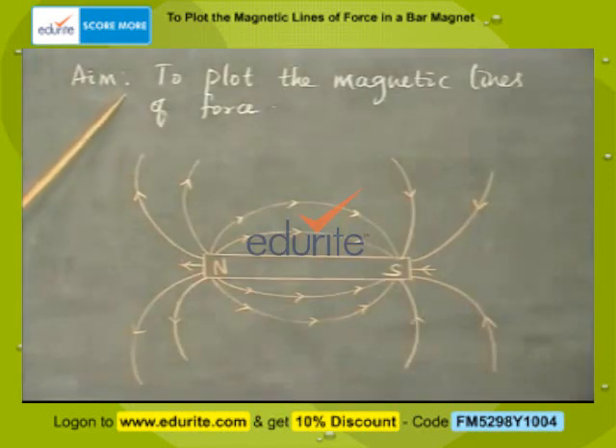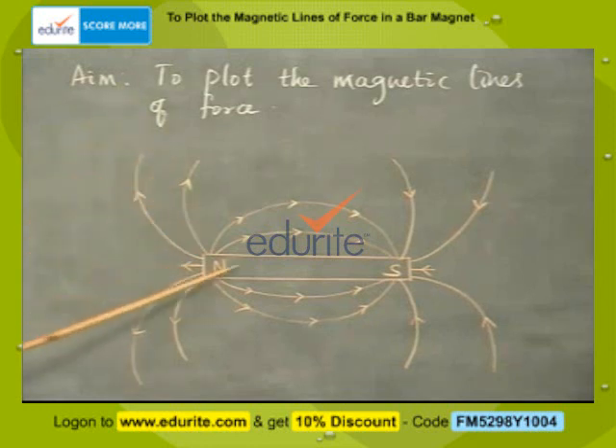Aim of the experiment: To plot the magnetic lines of force. The apparatus required for this: we need a bar magnet, a compass needle, a drawing board, a sheet of paper, and board pins.